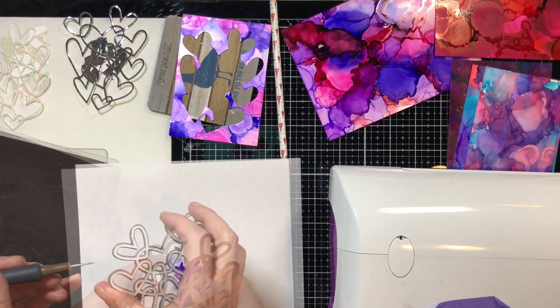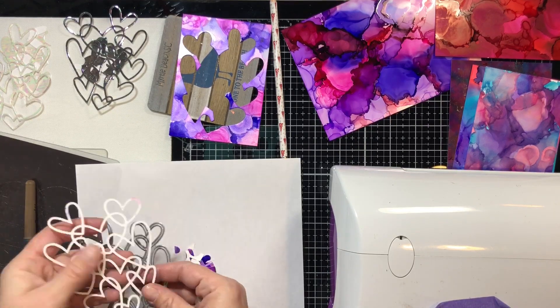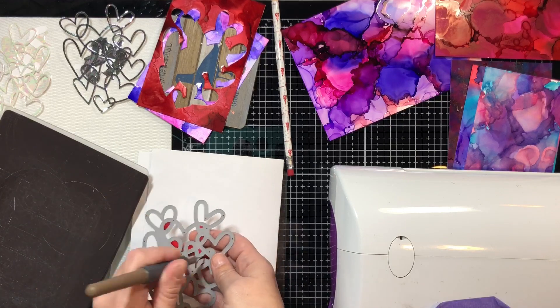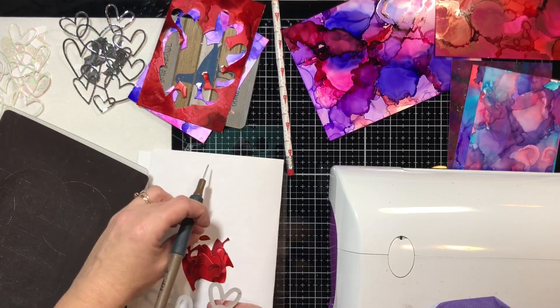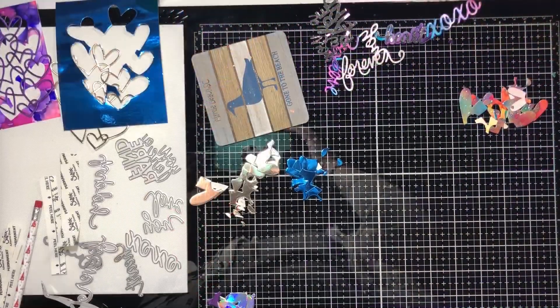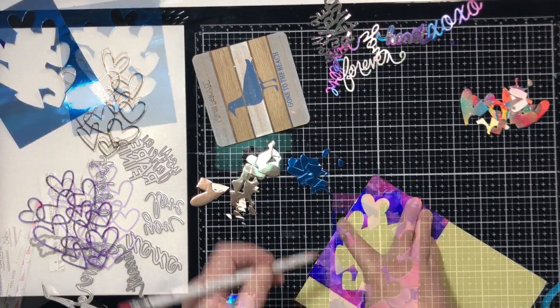Here I'm showing the die by My Favorite Things - the Intertwining Hearts, I think it's called. I'll have links below to MFT and to Jamie's shop at Not Too Shabby because she carries this die as well. She's got a coupon code for you guys that I'll have down below, and she's also got a pretty cool rewards program so you might want to go check that out.